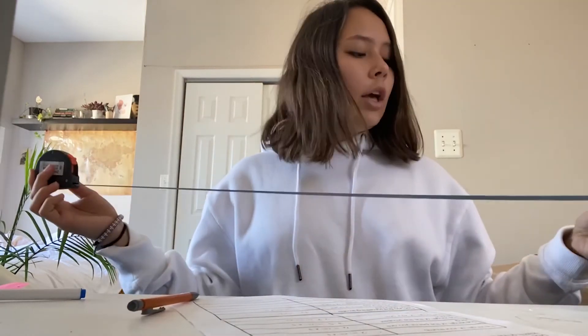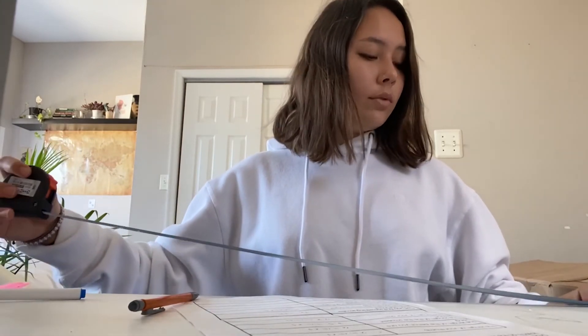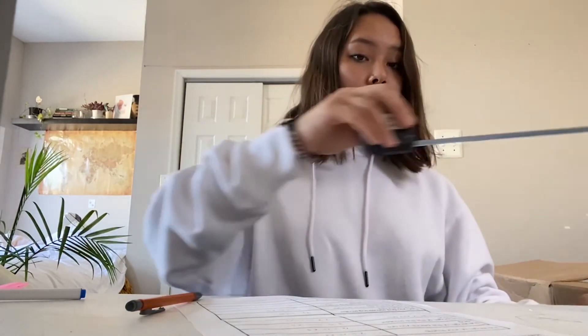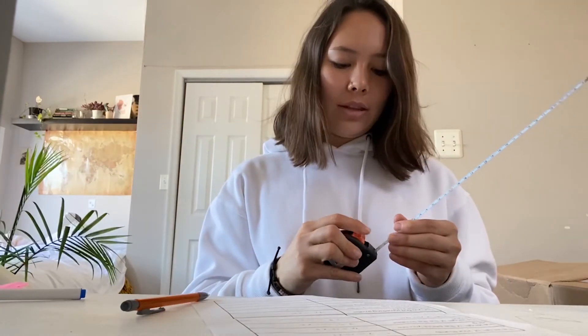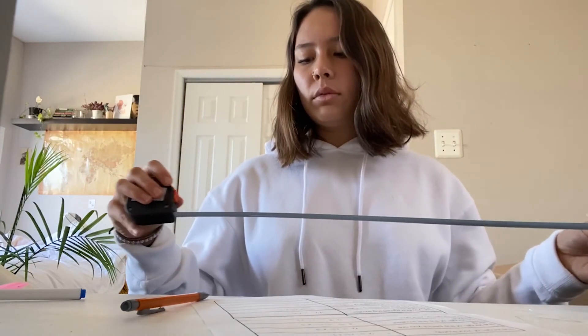If you have a ruler instead of a tape measure and something is long like 39 inches, just put your ruler down — a ruler is one foot, 12 inches — put your finger at the end, hold the place, and move your ruler over. You can practice addition that way. If my desk were three feet, I'd move the ruler three times: 12 times 3 equals 36 inches.